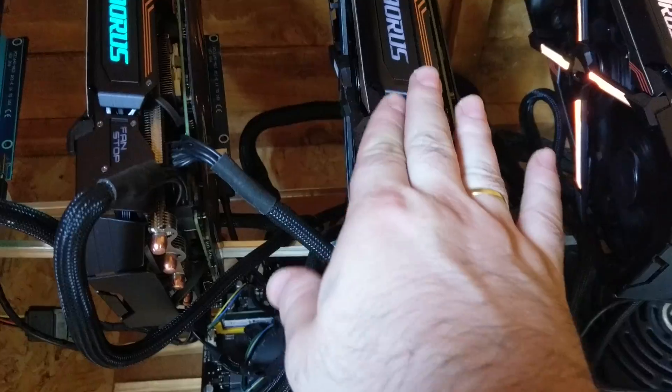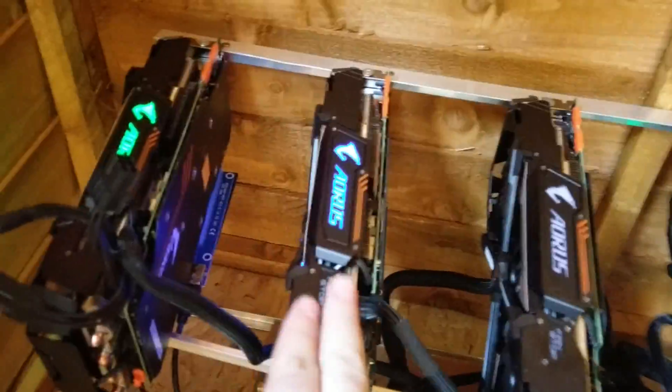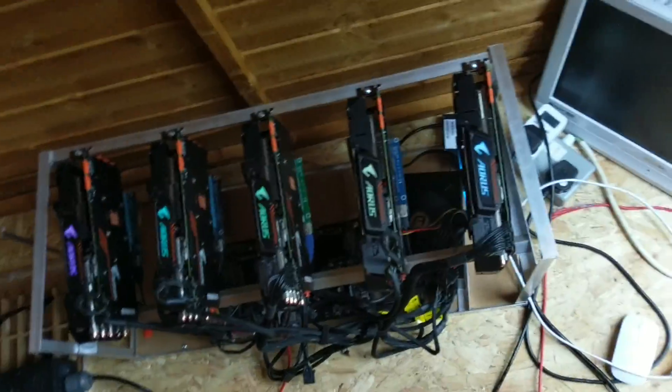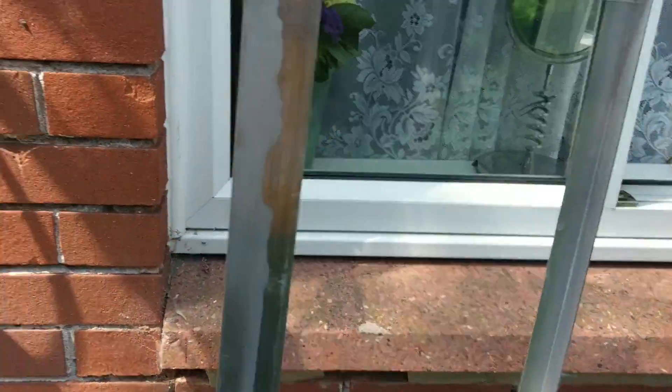This card looks like it doesn't work — I have to see what's going on. So only four GPUs are now working properly. Keep mining Zcash. This is the frame I'm going to change.